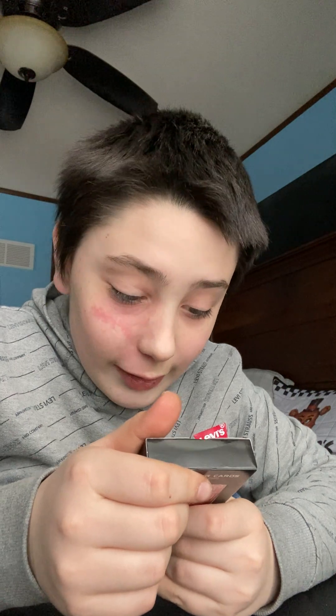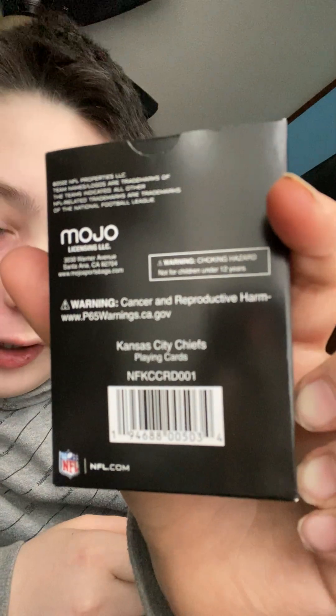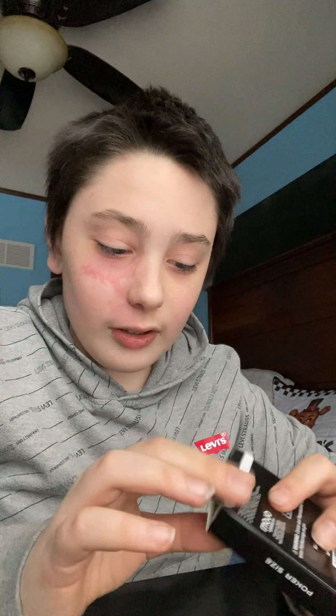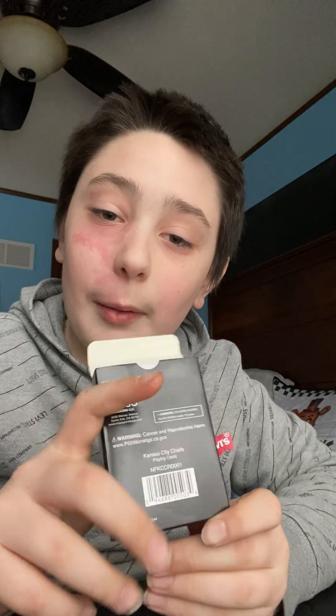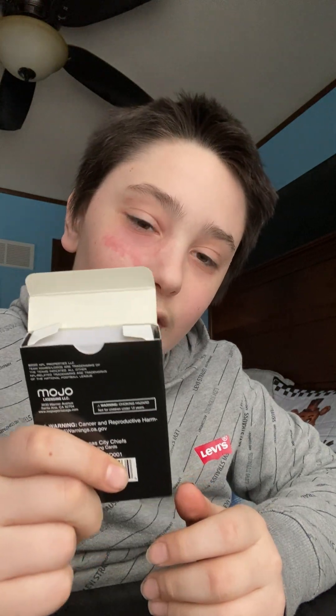Now it's finally open — and warning: cancer and reproductive harm. Is this seriously safe? Did this cause cancer? I don't quite understand this. Comment down below. I would open it anyway just for this video. If I get cancer because of these — it says cancer warning, I'm not sure if they can cause cancer — but if so, I would still recommend buying these cards.